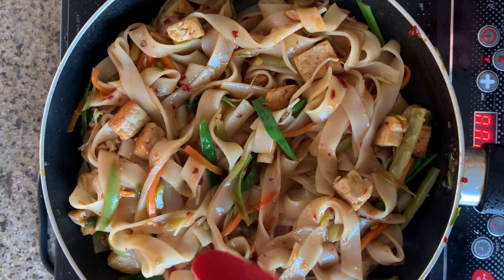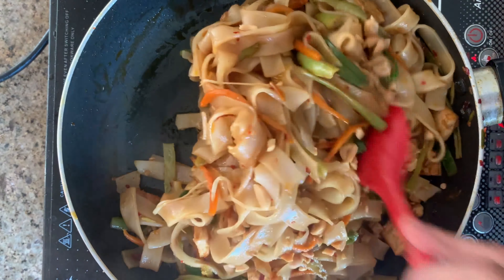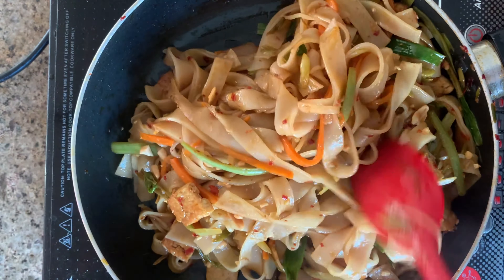Once the noodle has been cooked, add the last ingredient — roasted peanuts. Add the roasted peanuts, mix it well, and serve these noodles immediately.